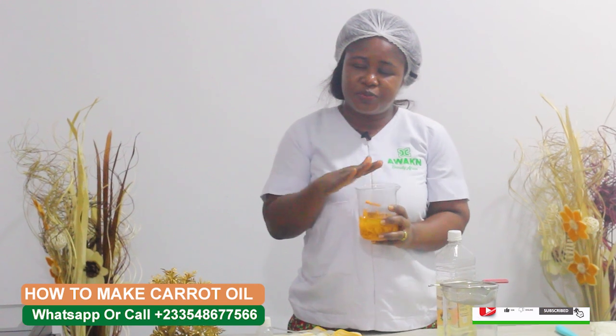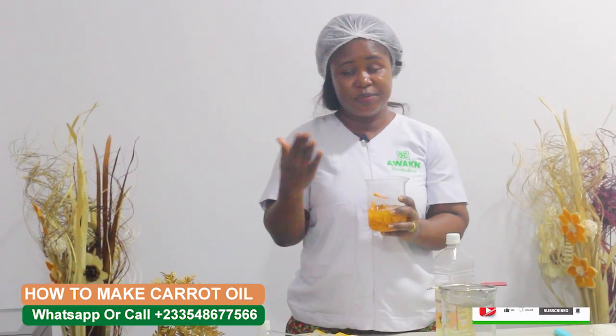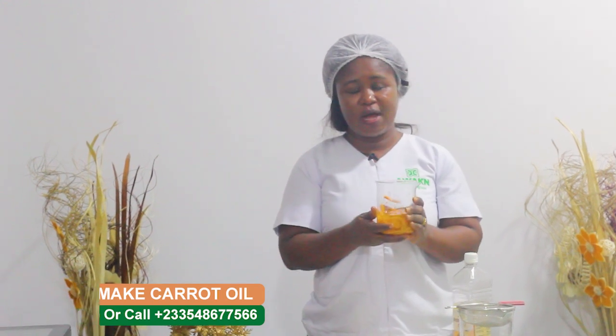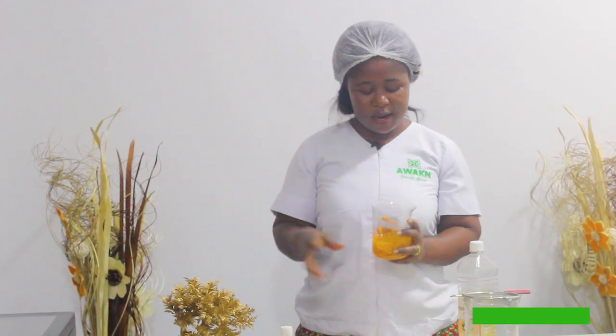You can use cold press coconut oil or olive oil. Leave it for 14 days — that is the dry method. But because we have fresh carrots today, we are going to do the heat process. We'll use a double boiler. I prefer the double boiler process because it helps preserve the nutrients.